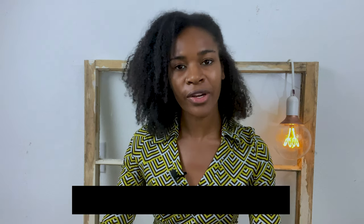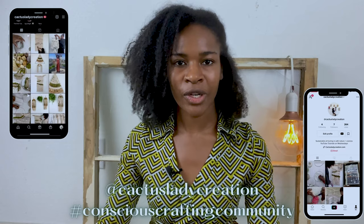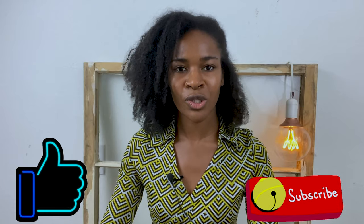Hello everyone, Sterling here of Cactus Lady Creation. In this video I'm going to show you how to turn regular plastic bags into plarn, which is plastic yarn. I will show you how to make one continuous strand of plarn and also how to spin it as well. If you like this project and post it online, please tag me at Cactus Lady Creation. If you enjoyed this tutorial, please give it a thumbs up and hit the subscribe button. Alright, let's get started.